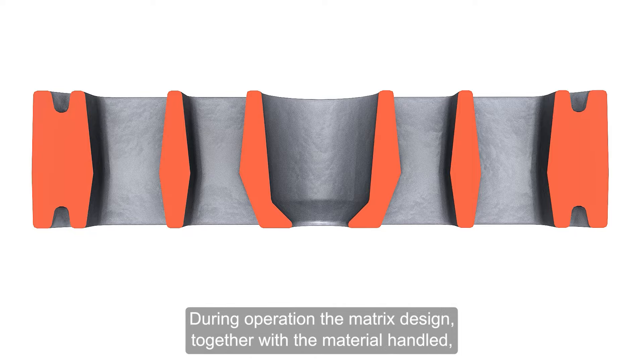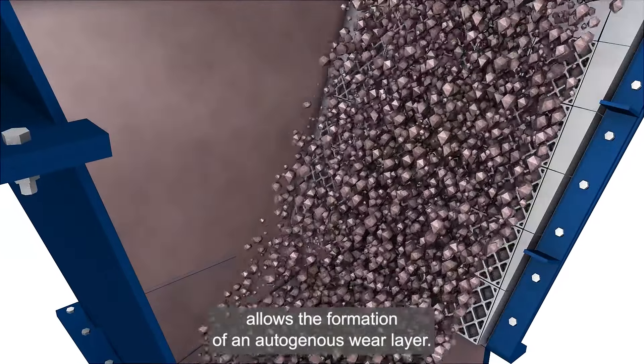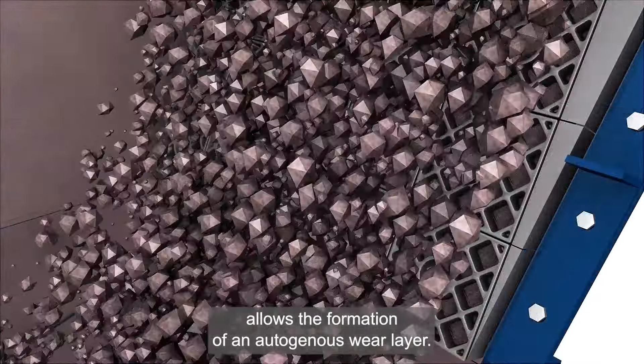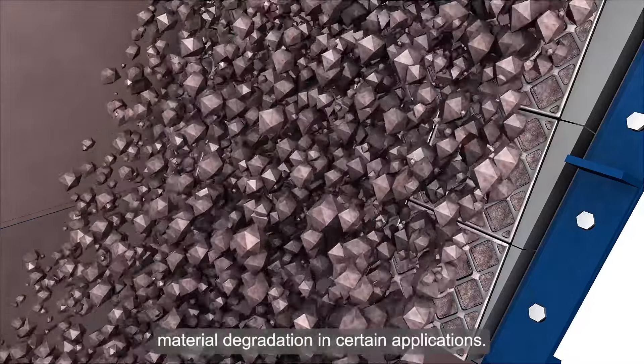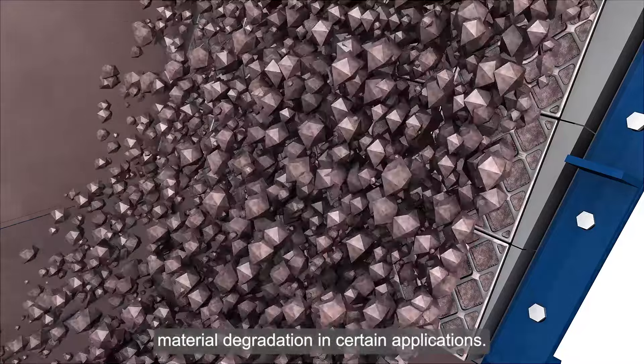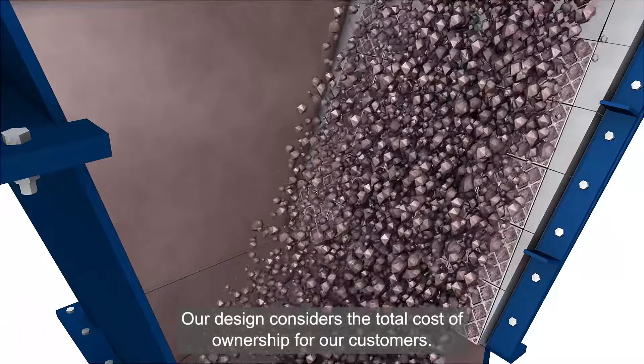During operation, the matrix design together with the material handled allows the formation of an autogenous wear layer. This provides longer wear protection and prevents feed material degradation in certain applications. Our design considers the total cost of ownership for our customers.